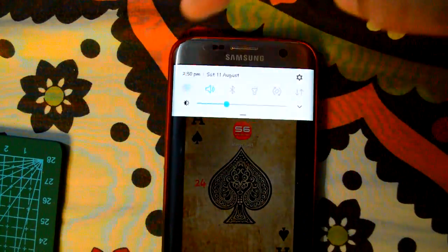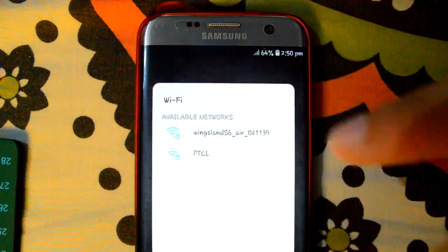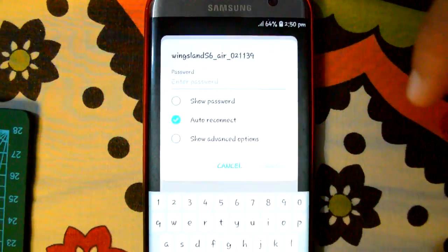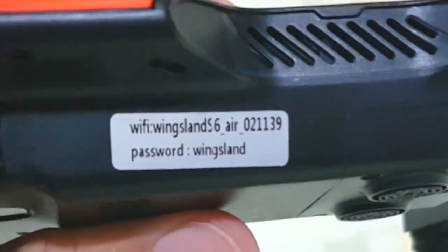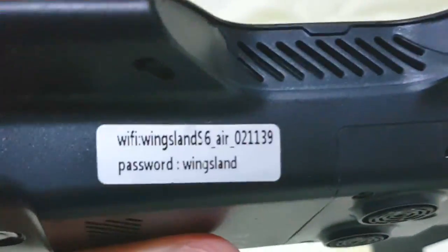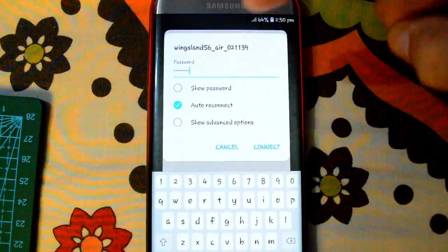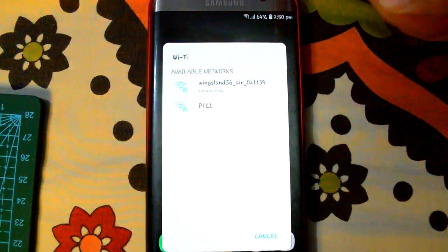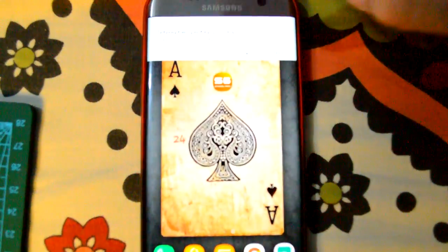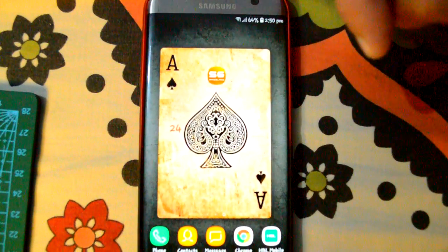Let's connect it with my Android smartphone. Turn on Wi-Fi and press on Wingsland. Enter the password — it is written on the side of the drone, and is usually 12345678 or Wingsland. For my drone the password is Wingsland. The drone is now connected. Ignore the notification message about the Wi-Fi connection, and let's open the application.